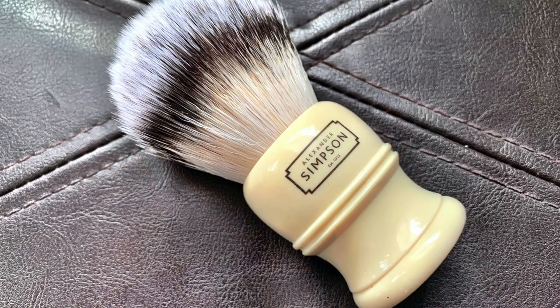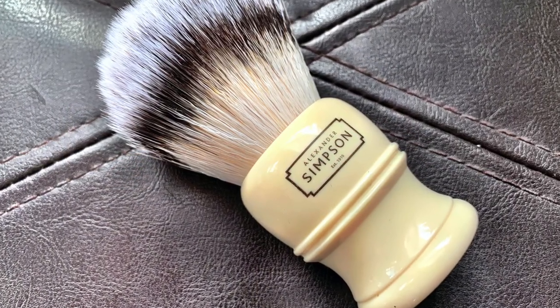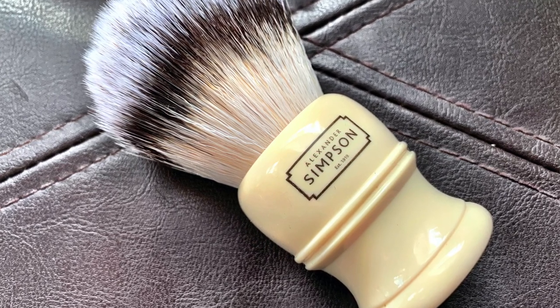What I'm using today is the Simpson Trafalgar T3 brush, and this is a fairly new synthetic offering from Simpson — one of those classic brands based in the UK. The cool thing about the Trafalgar is that it's a very budget-friendly brush, coming in at just under $25 USD at the time of this recording, so I'm really excited to check this out.